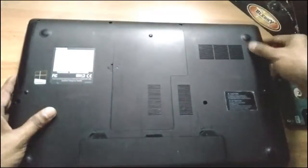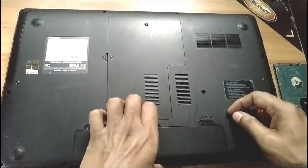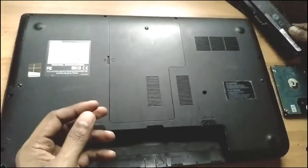Hi everyone, today we will show you how to change or upgrade your laptop hard disk easily. First, you just remove your laptop battery — that is very, very important. Don't forget that.